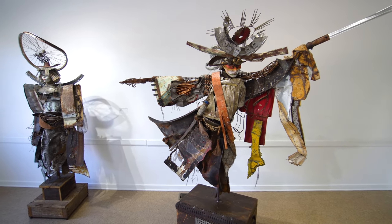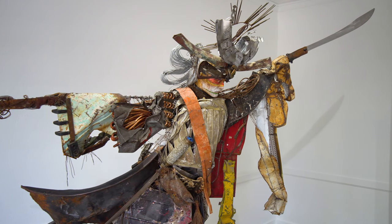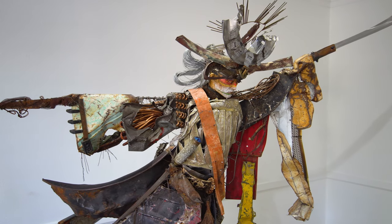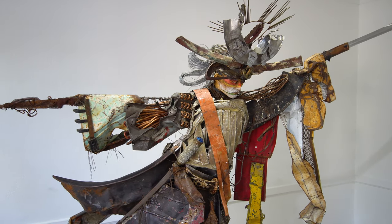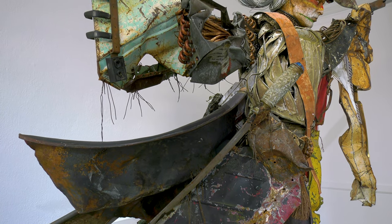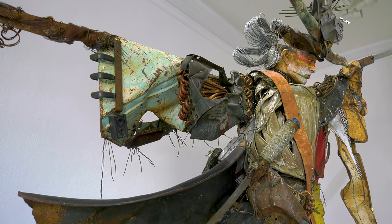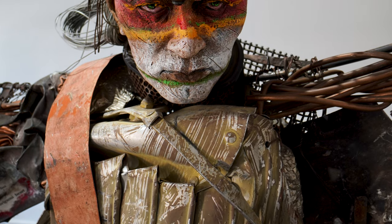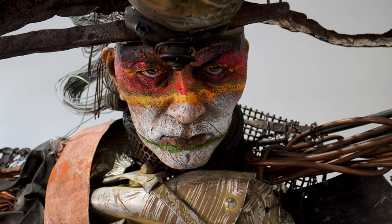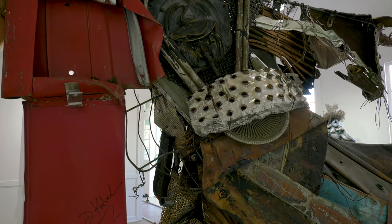Interestingly, it's often just one piece that is the initial catalyst for the entire sculpture. For instance, on this sculpture, Wings of Thunder, I found this beautiful large piece of copper and I loved the movement in it. I got the idea to use it as part of the garment on the samurai warrior. The scale of the rest of the sculpture had to be designed to work with the size of this piece of copper, and all the decisions thereafter were based on this as well.